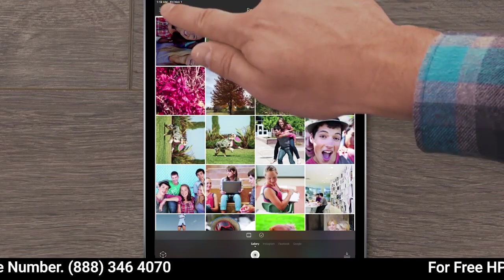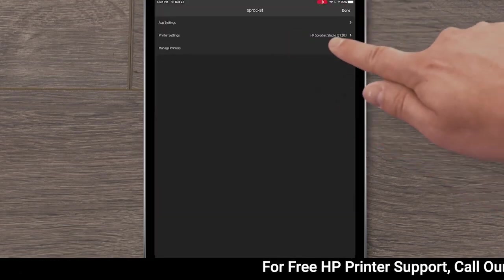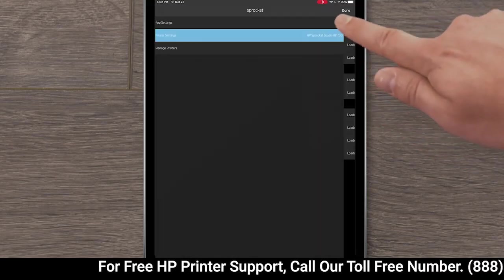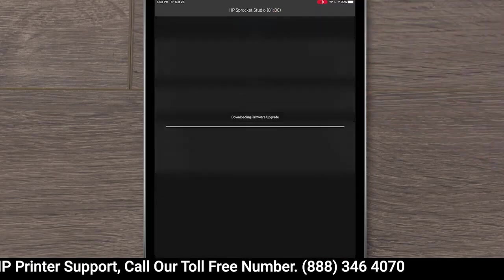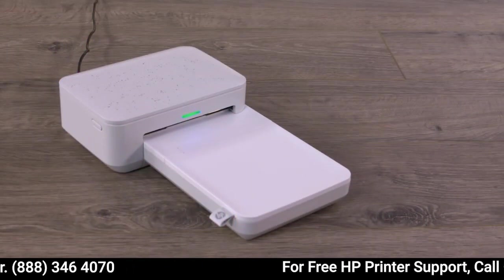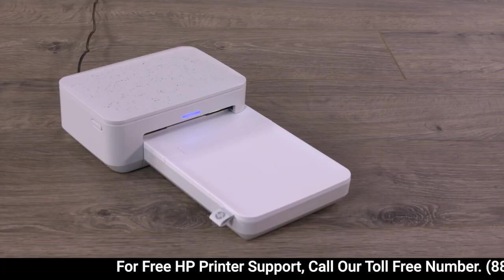In iOS, tap the menu icon, and then tap Sprocket. Expand Manage Printers, tap your Sprocket, and then tap Printer Settings. If an upgrade displays, tap Get Firmware Upgrade, and then follow the prompts to complete the update. Do not turn off or reset the printer while the status light flashes. With the status light solid, continue troubleshooting.